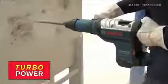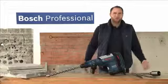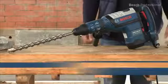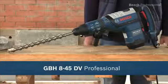The turbo power function uses the energy used for rotation during drilling to deliver extra power in chiseling mode. Experience for yourself the GBH845DV Professional — a powerful 1500 watts with low vibration.